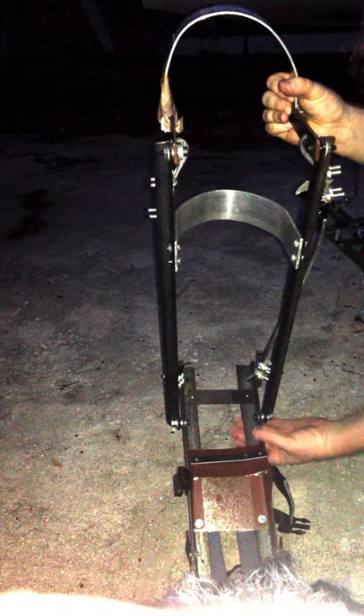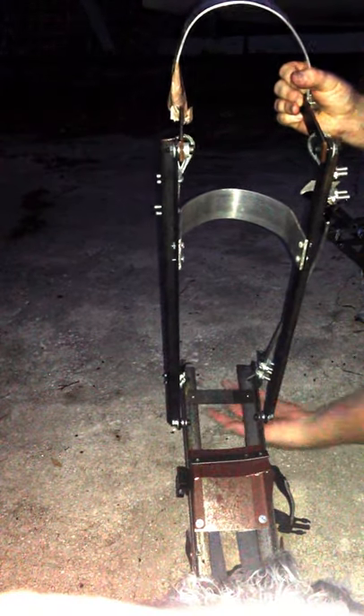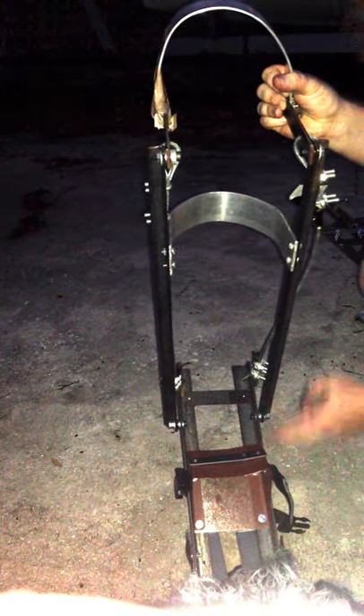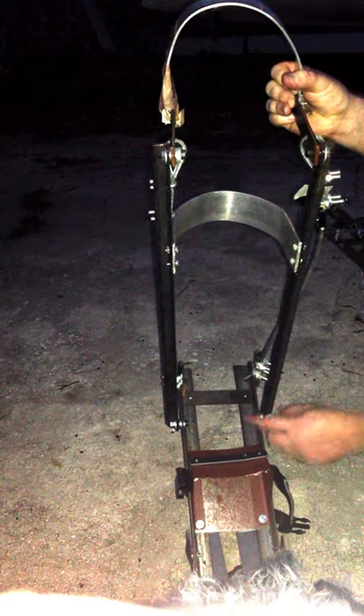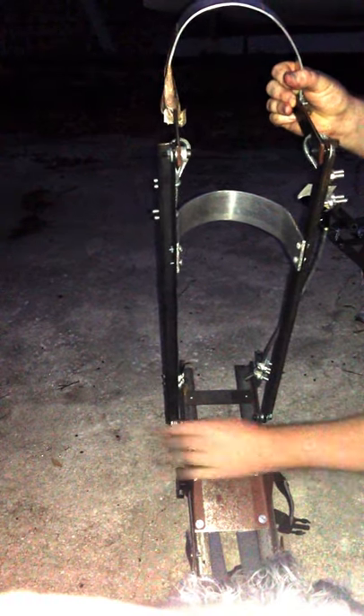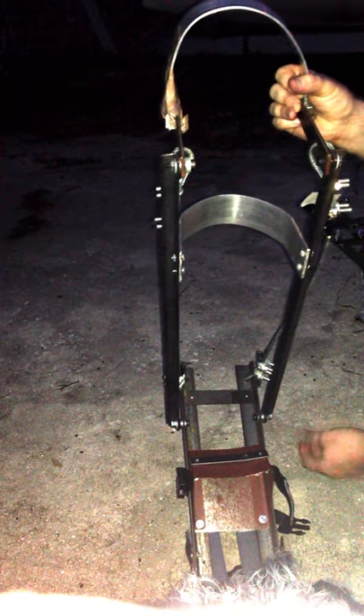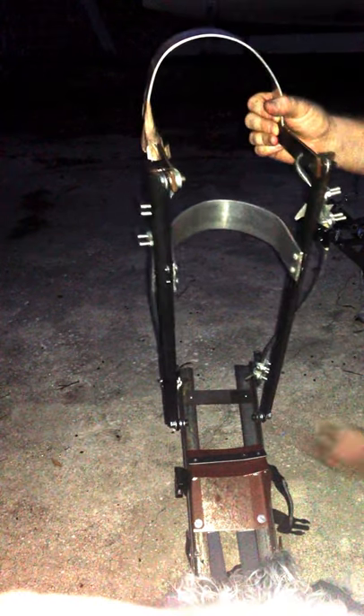Once again, two angle irons. This time I have simple pop rivets holding it together. Left side and right side are bolted. I've got thicker 5/8 bolts over here — shoulder bolts with a good diameter to be able to last longer.